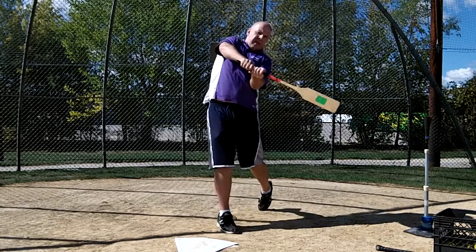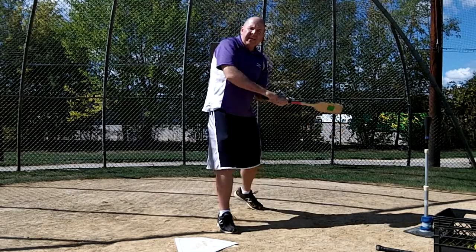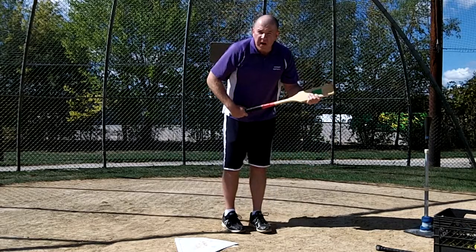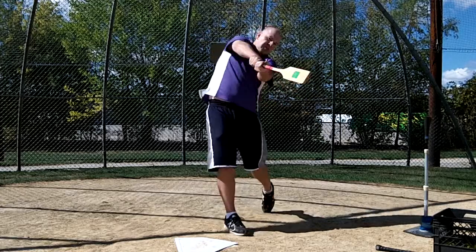So they can come down to contact like this and then extend out, palm up, palm down. If you're going off a tee, just have them point the bat towards the back wall somewhere. You can do it off a front toss. If you're using the flat bats, only use wiffle balls or the foam balls. So hands are flat and you're just pushing like this.